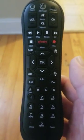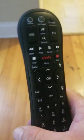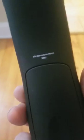This is a video about how to program the XR2 remote. If you want to know what model number you have, you can flip it over — on the back it says XR2 right there.